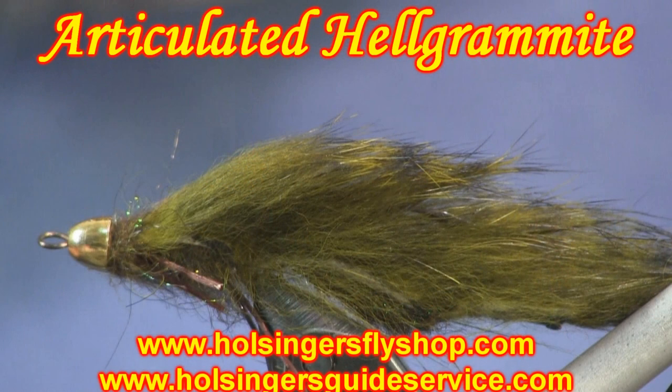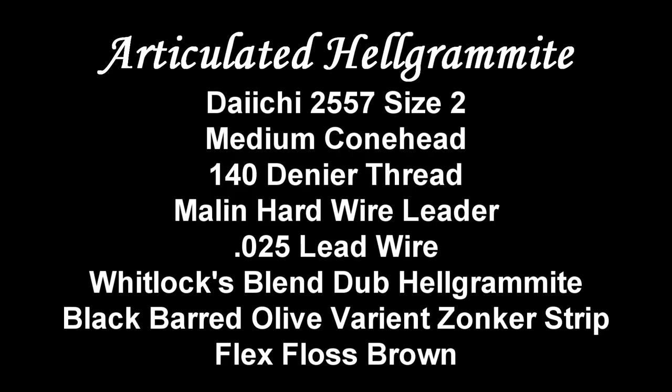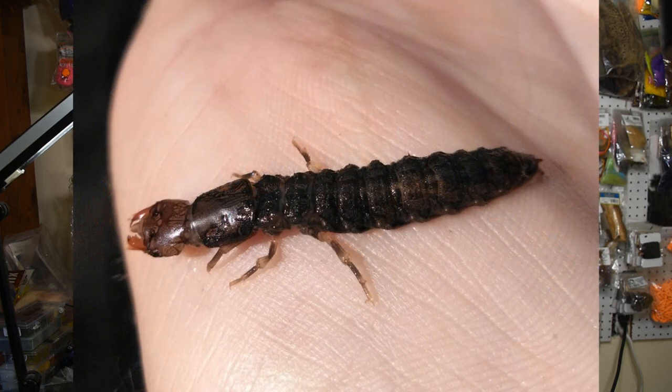Hey everybody, Sean Holsinger here from HolsingersFlyShop.com bringing another tying video. This week I'm going to tie a Helgramite pattern, which is a very popular smallmouth bait here in central Pennsylvania and I'm sure on most of the East Coast. The Helgramite is the larva for the Dobson fly — a very nasty looking insect. It has big long pinchers on it; Google it, you'll enjoy it.